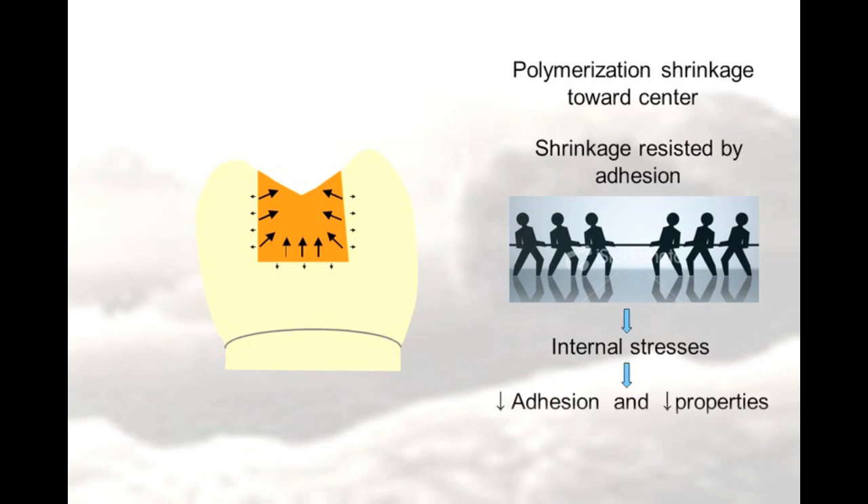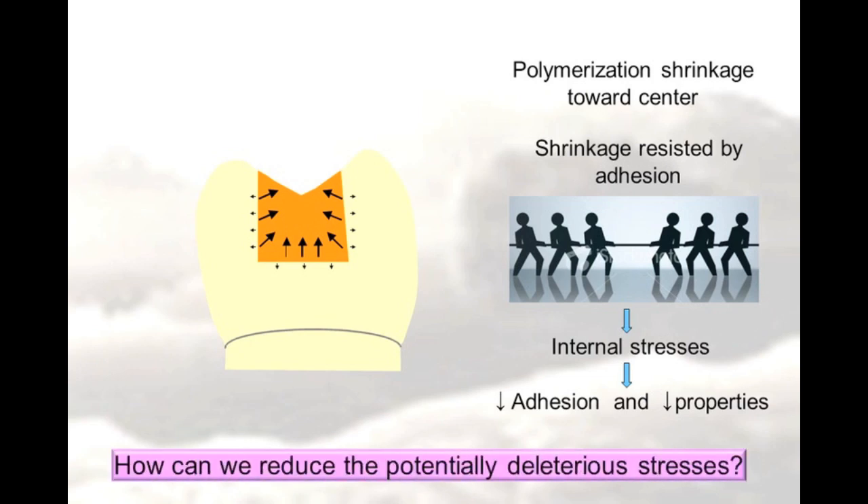This tug-of-war produces internal stresses within the composite, and these can be deleterious in that they can reduce the adhesion of the composite to the tooth structure or reduce the properties of the composite itself. The question is, how can we reduce the potentially deleterious stresses that are formed during polymerization and shrinkage of composites?